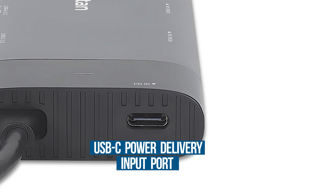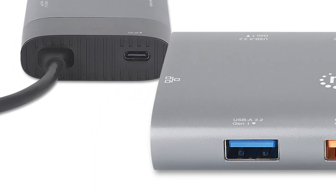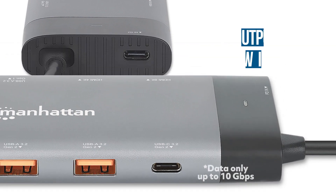It's equipped with a USB-C Power Delivery input port to charge your laptop while simultaneously charging your other mobile devices, and has an additional USB-C data-only port with transfer rates up to 10 gigabits per second.